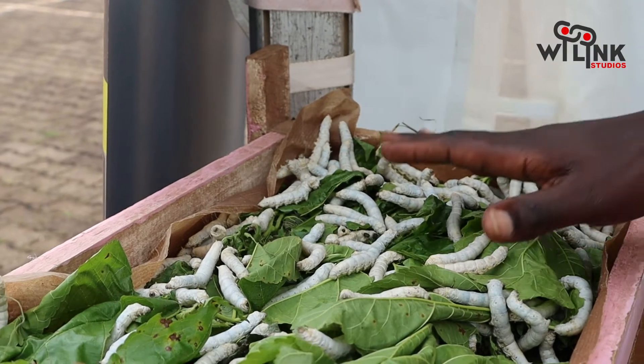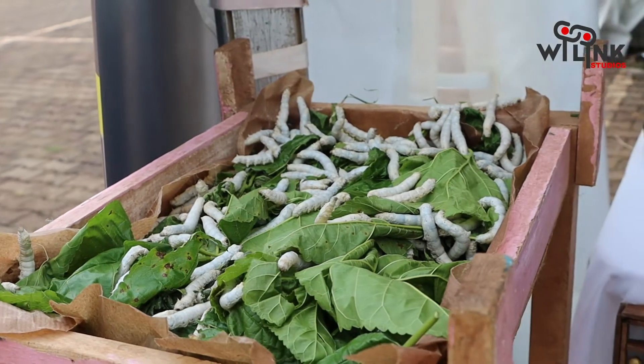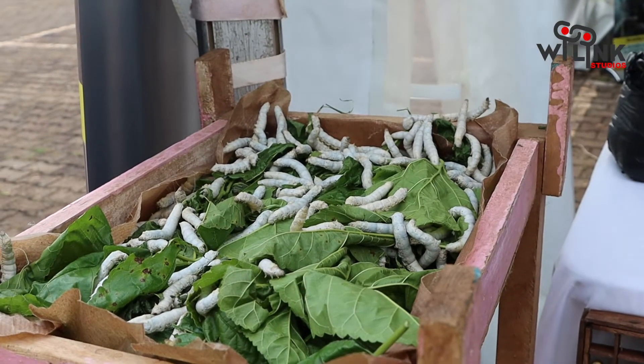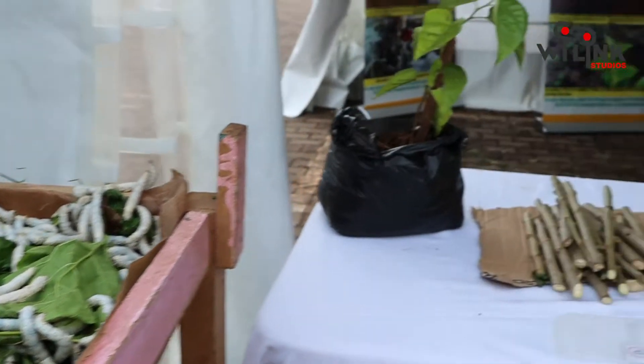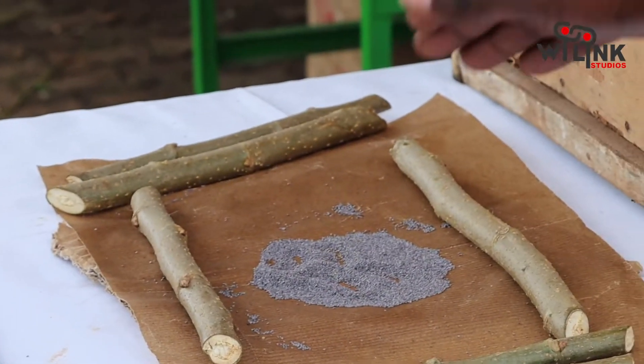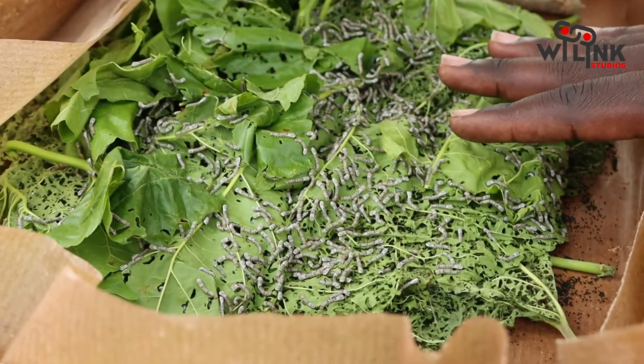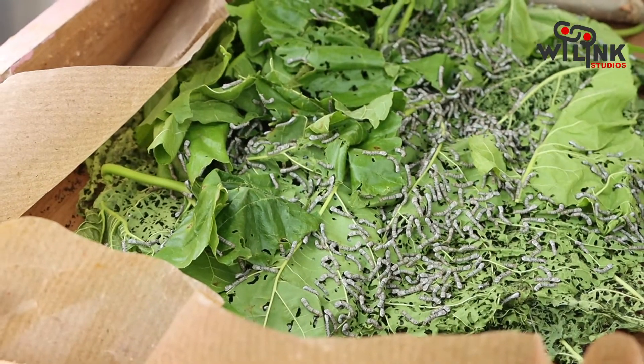The silkworm goes through a process — a complete metamorphosis. It starts with the eggs; you hatch the silkworm eggs and they hatch into a larva. This is the small stage two. The larva goes through five stages.